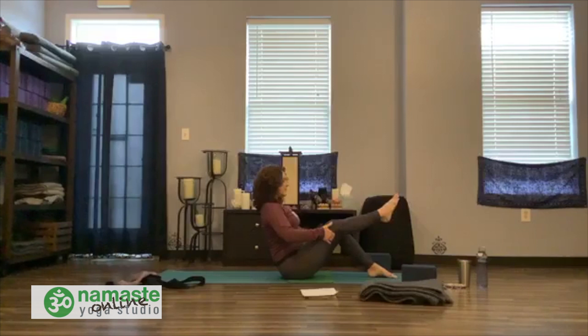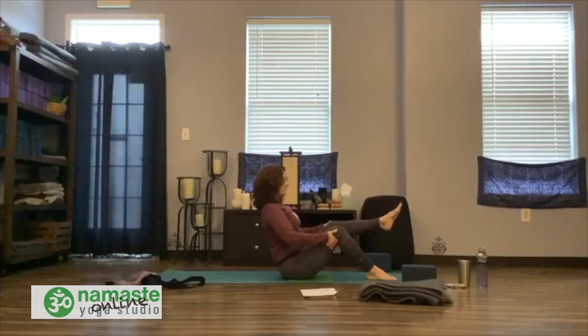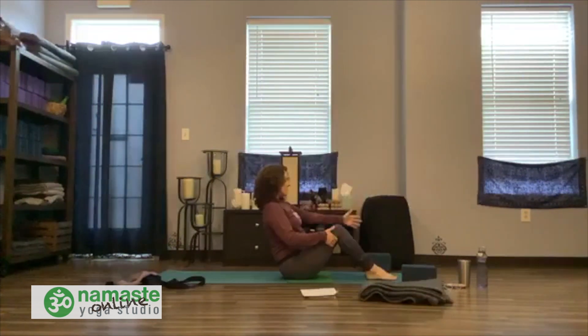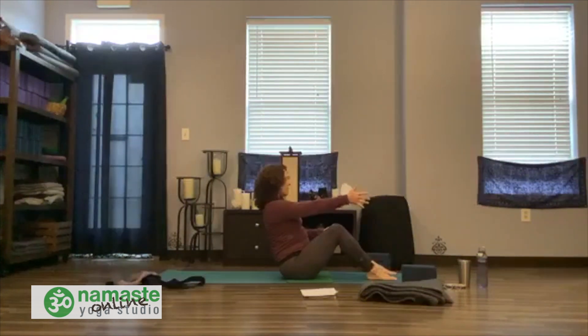Inhale on the right leg. Exhale and release. Now check in with the back — see how this feels this morning. Keep plugging in the low belly to keep the back protected. Inhale and lift the right leg again. Maybe this time lift the left arm. Release and switch sides. Inhale and lift the left leg, keep lifting through the back of the heart, and release the right arm up. Exhale and release.